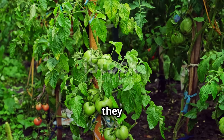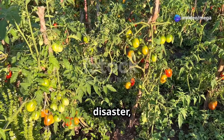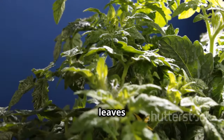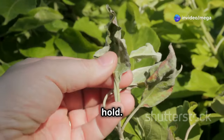Tomatoes are quite vigorous growers, and they need a bit of space to spread out and reach their full potential. Planting them too close together is a recipe for disaster, leading to all sorts of problems. When tomato plants are crowded, it restricts the airflow around the leaves and stems. This creates the perfect environment for fungal diseases like blight and mildew to take hold.